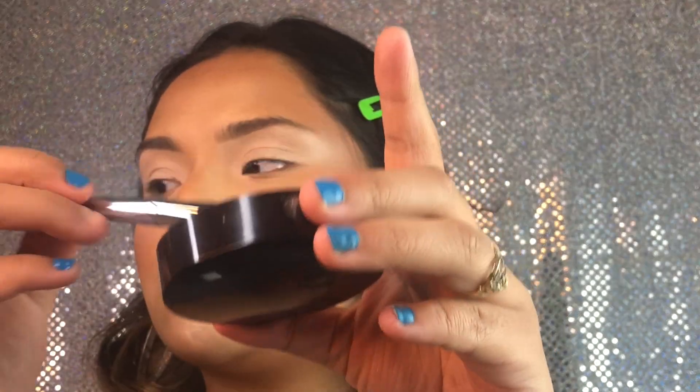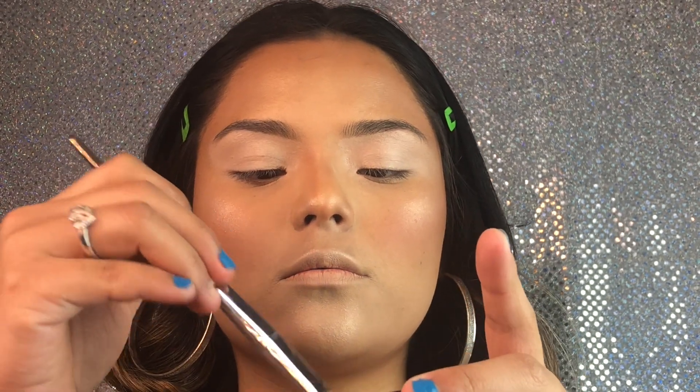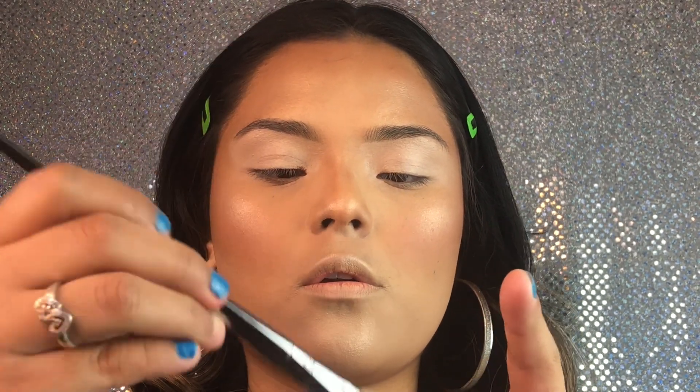Then I'm gonna be taking the Laura Mercier translucent powder, just applying it all over my eyes, that way the shadows blend a lot more smoothly.